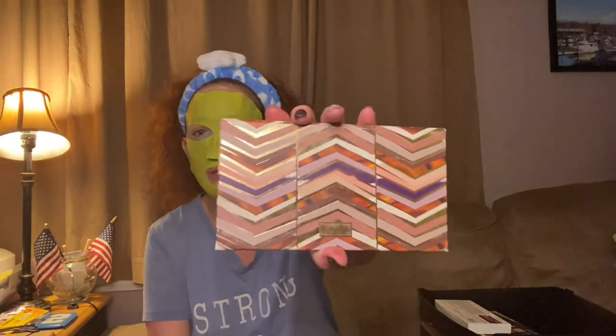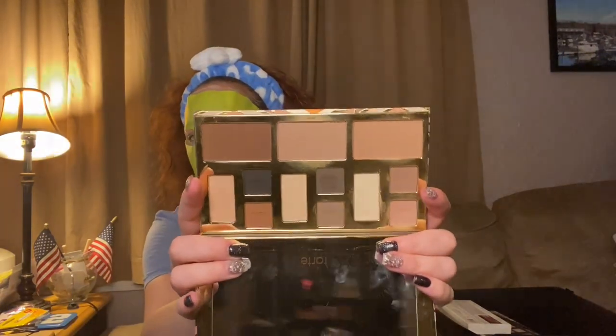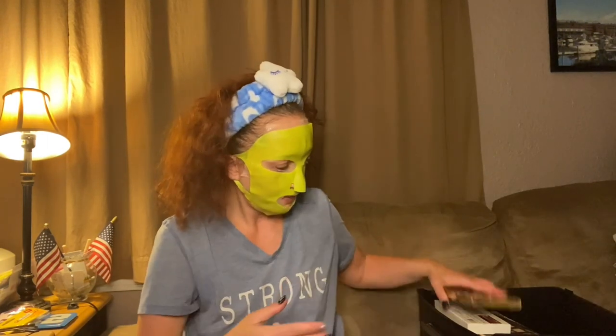Then we have another Tarte palette — this one smells like chocolate too. That's what the colors look like. I'm not sure where I got this one, whether it was a PR box or not — my memory just isn't what it used to be.